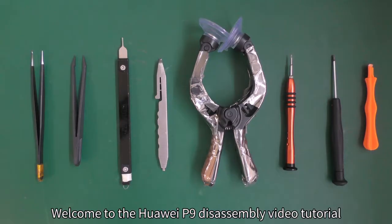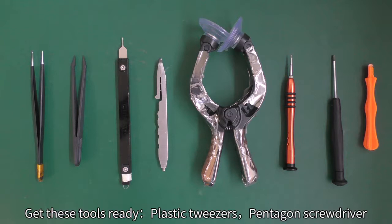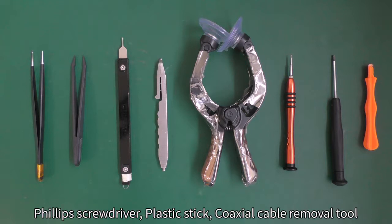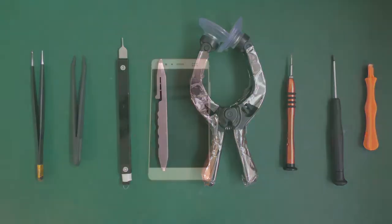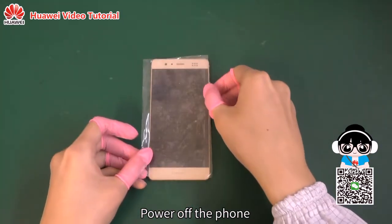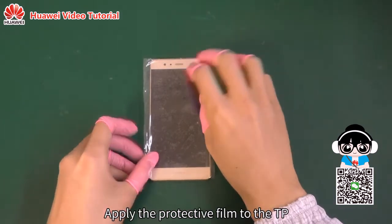Welcome to the Huawei P9 disassembly video tutorial. Get these tools ready. Power off the phone. Apply the protective film to the TP.